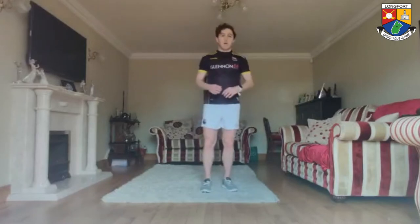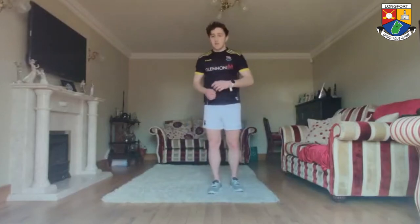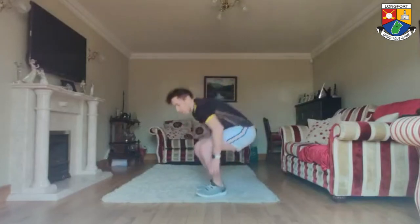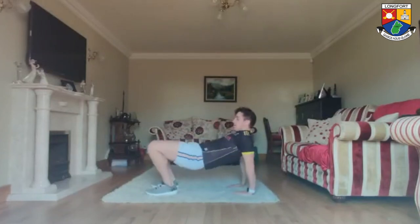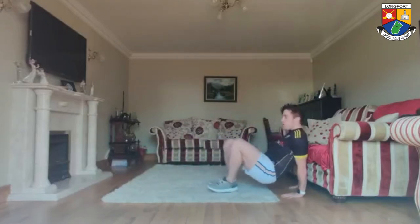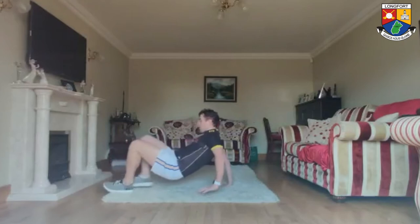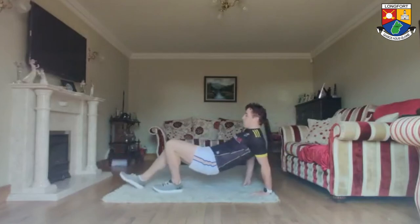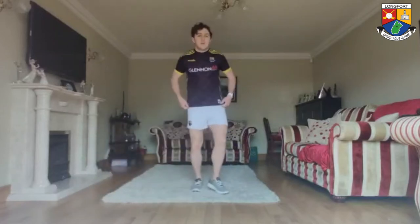Now we're doing the crab crawl — 5 reps up, 5 reps back. If you don't have the space, just go 2 up, 2 back. A total of 10 reps. From the side angle, don't let the hips drop — keep them nice and up. Working backwards: 2, 3, 4. Good.